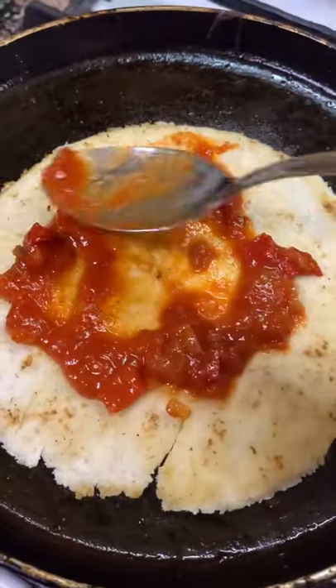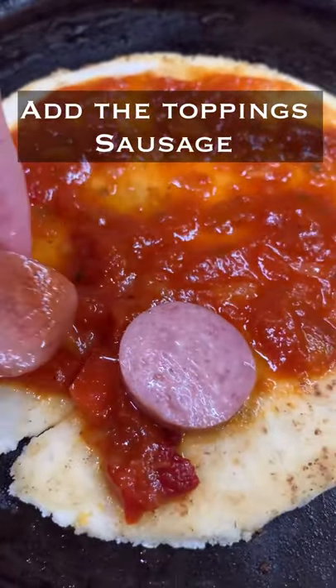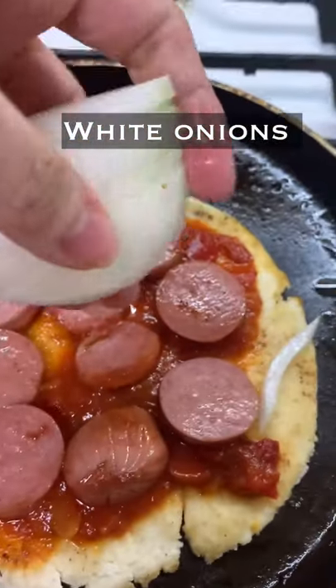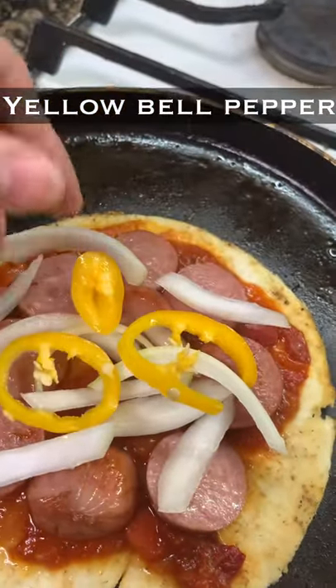Pour the salsa on the pita, then add your toppings — add the sausage, also add a small amount of white onions, yellow bell pepper or green peppers.